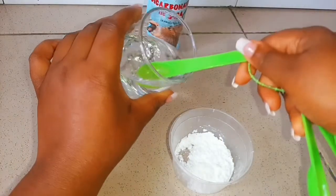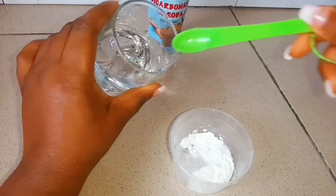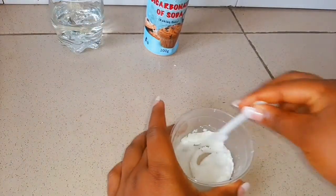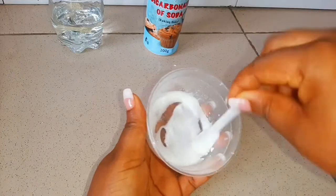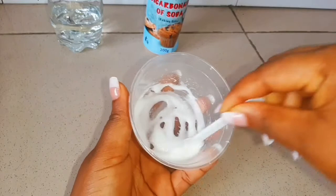Then I'll be adding one teaspoon of water just to mix it up. I'll mix everything until they are all well combined, and this is the mixture we're going to use to brush our teeth to remove the dental plaque.